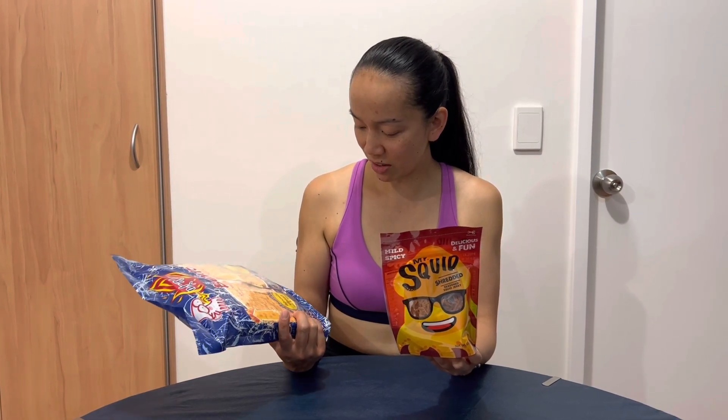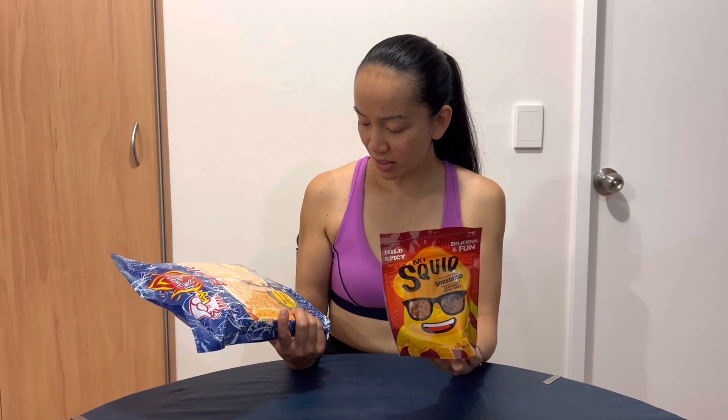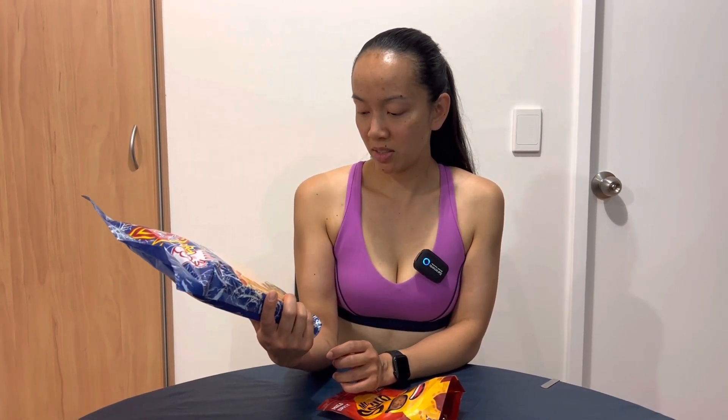I've never seen this ever. It's from Woolworths. Really? It was around Mooncake Festival — they had all this sort of stuff. 120 grams, six packs. Servings per pack: six. Makes sense. 20 grams.